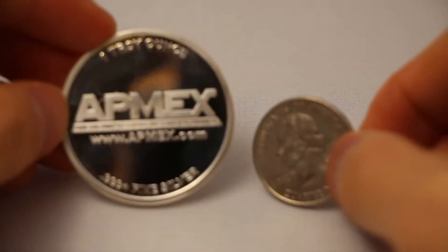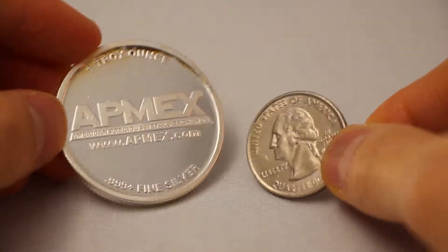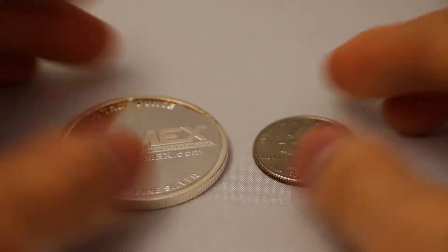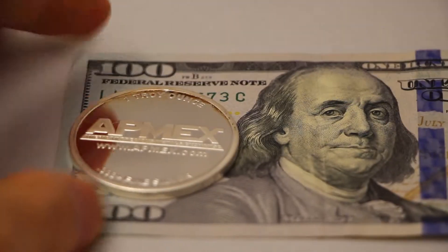It features the beautiful patriotic American Eagle design, and on the opposite side you'll see the APMEX logo and web address, weight and purity. Thanks for watching.